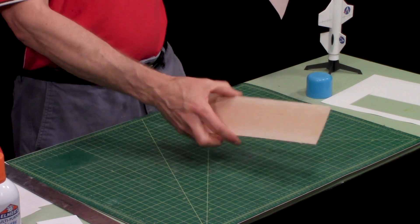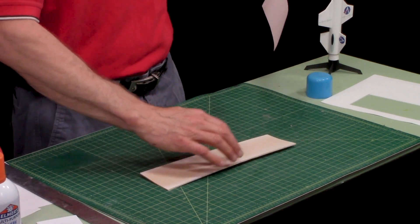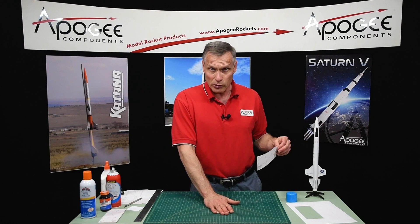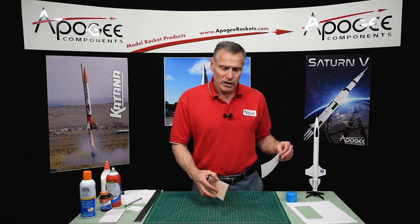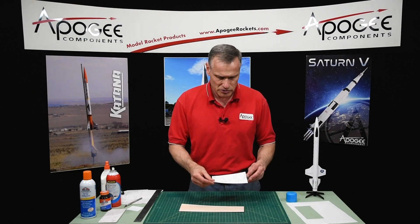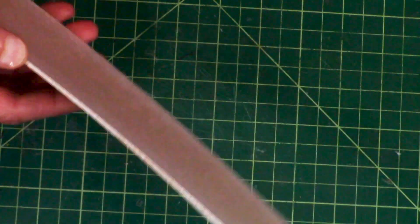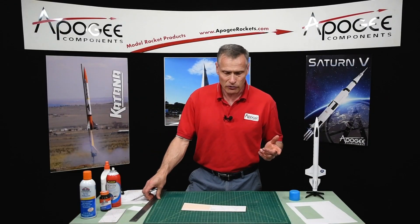I've got my piece of wood here. This one's pretty warped, so when you buy balsa wood try to get wood that's flat. It is possible to add a little bit of moisture to it and then press it under some heavy books overnight to let it dry and flatten it out. I'll just lay the pattern on the wood like this, flatten it out — you can see it adheres pretty well — and then it's a matter of cutting it out.